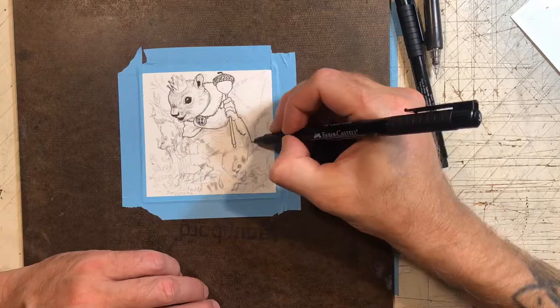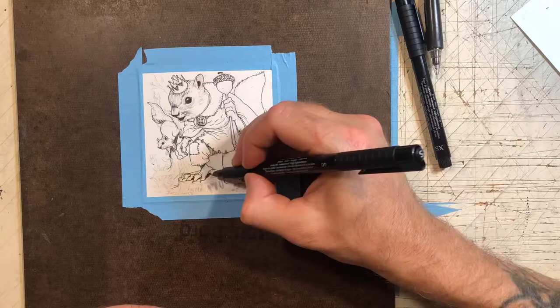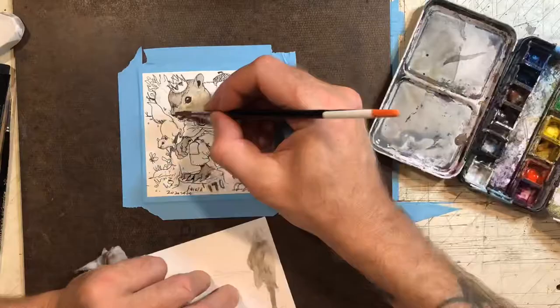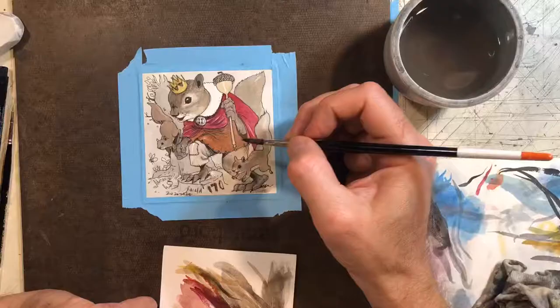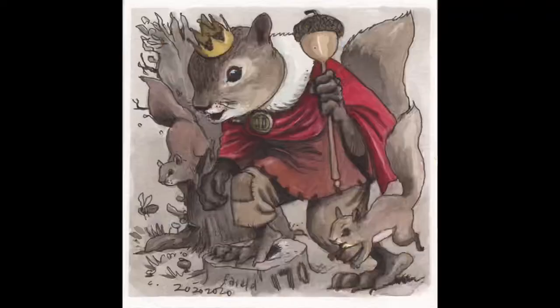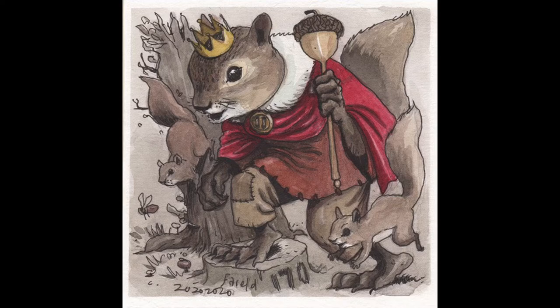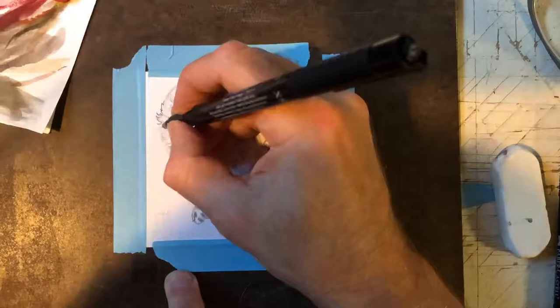This next one was a Patreon request — it just said King of Squirrels. I looked it up and found there's apparently such a thing as a squirrel king, kind of like a rat king where all the squirrels get their tails tied together, though I don't know if that's real or just made up for the internet. There was also a YouTube person called King of Squirrels. I just made up my own anthropomorphic fantasy dude who's bigger than a normal squirrel and gave him a little acorn scepter.